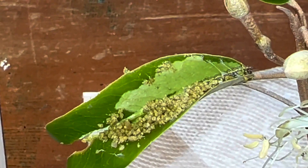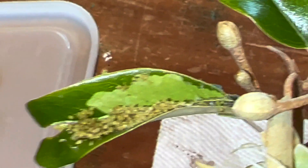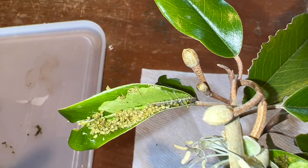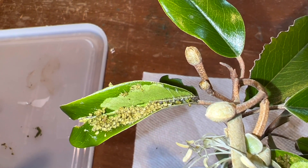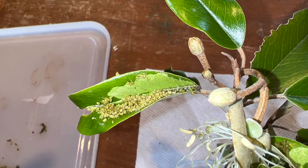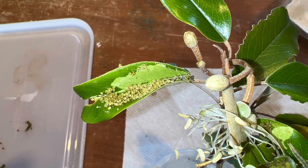You can see how they're eating the inside of the caper leaf. The smaller caterpillars will actually scrape the green flesh off of the top of the leaf and leave kind of a little shell of the leaf underneath.